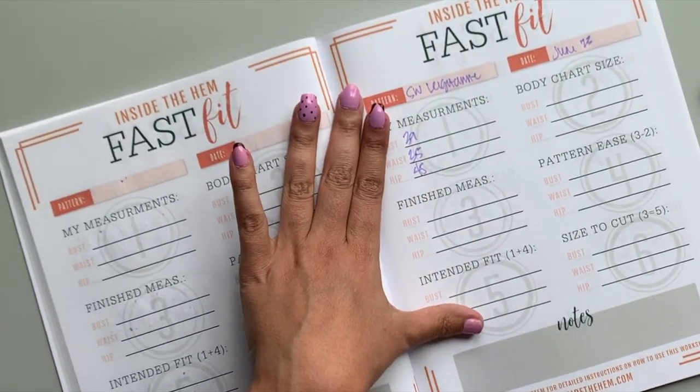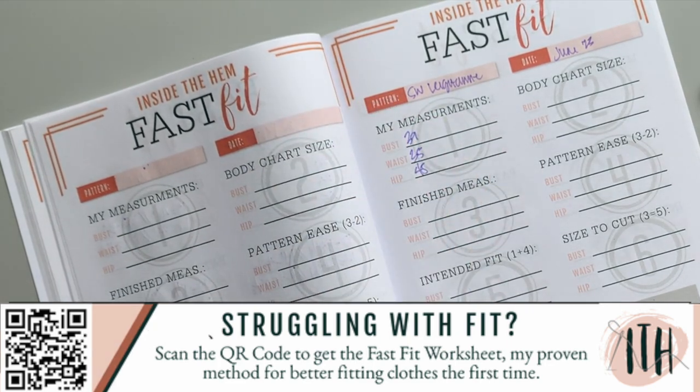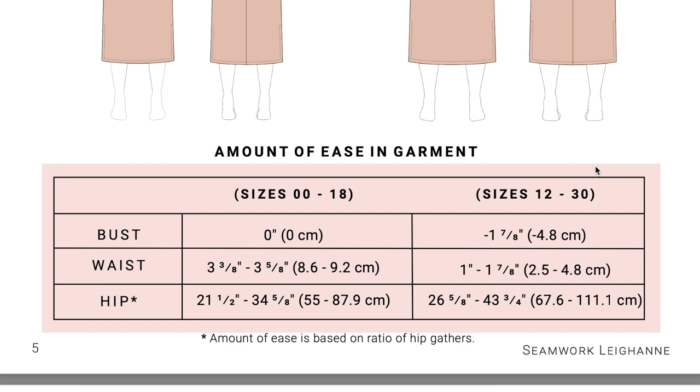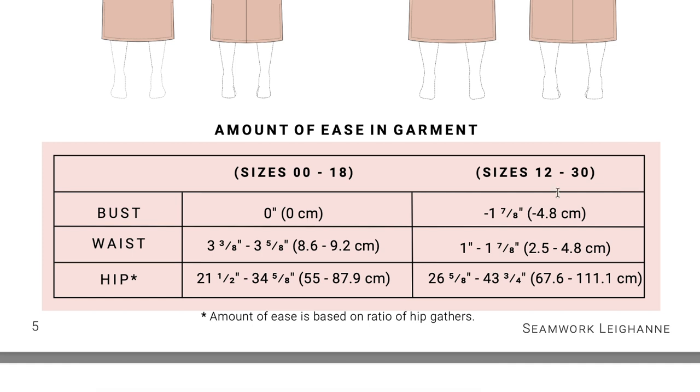I have the FastFit worksheet — you can find a link in my description box. I use it every single time I'm going to make a new pattern and it helps me analyze the pattern's ease against what I like to wear and what's comfortable. Seamwork provides the ease; they already did all the math for us. However, this zero inches of ease in the bust and negative almost two inches of ease on the curvier size range makes me very, very nervous. This is not a knit dress — this is a woven dress. So having zero or negative ease is just really confusing to me. I've never seen that before. I did double-check their math and it's correct: it is a negative seven-eighths to one and seven-eighths inch of ease in the curvy size range in the bust.